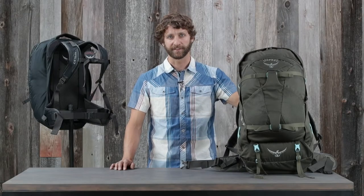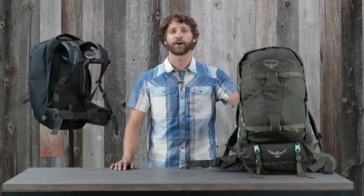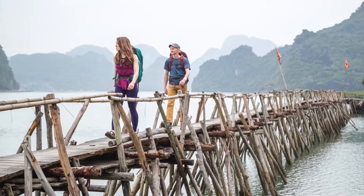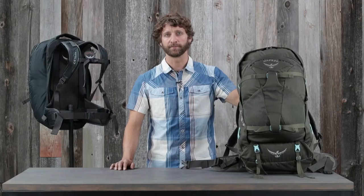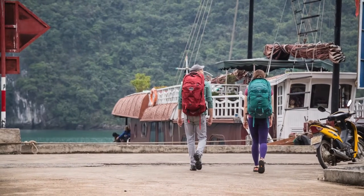Hi, I'm Scott from Osprey Packs and today we're talking about the Farpoint and Fairview series. These packs are loaded with travel specific features and include a harness that's incredibly comfortable to carry. They're perfect for anyone, man or woman, who needs to carry their life on their back for days, weeks, or even months at a time.